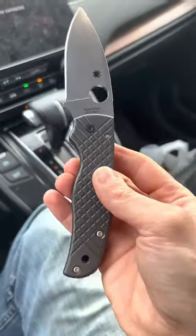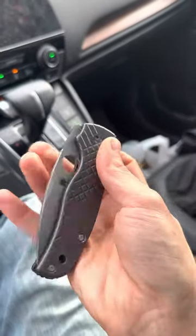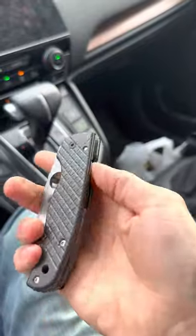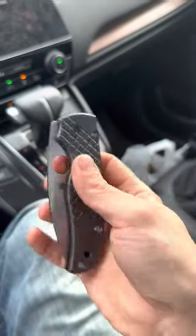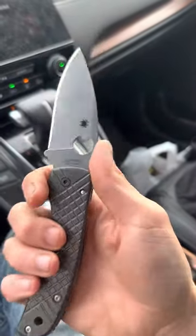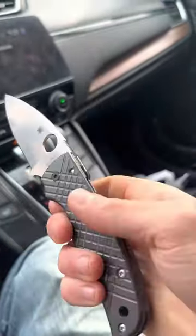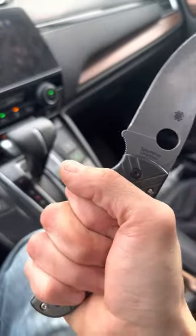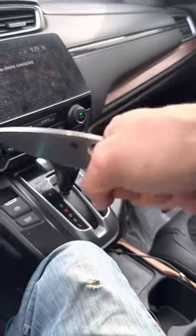This knife weighs way too much. I don't know what it weighs offhand with all these additions, but this is a great full-sized carry knife. It's got a huge choke-up point — so many different ways to hold this knife. You can really choke up if you need to cut through some thick material.